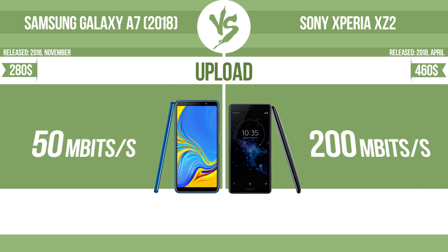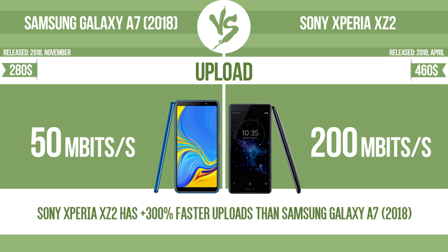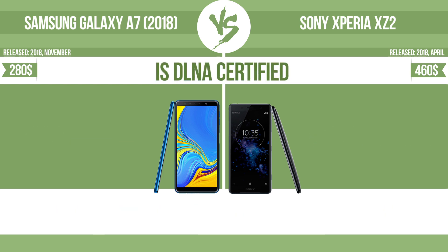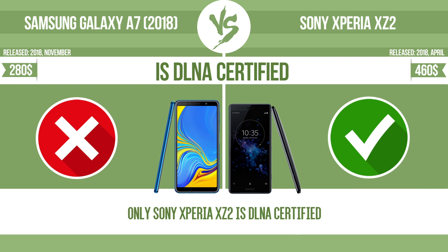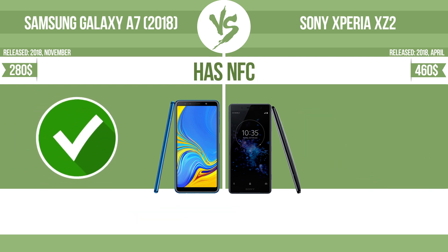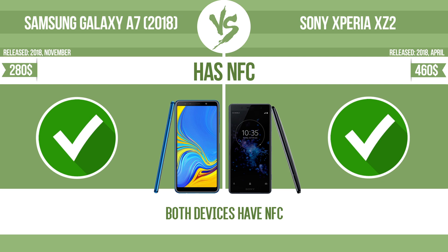Upload speed. Is DLNA certified? All DLNA certified products are compatible with one another. When different devices are connected to the same network, data can be transferred easily between them. Has NFC. NFC, near field communication, allows a device to perform simple wireless transactions.